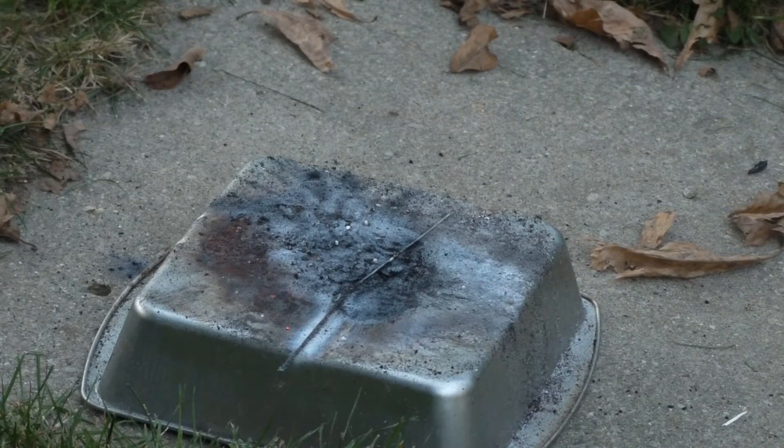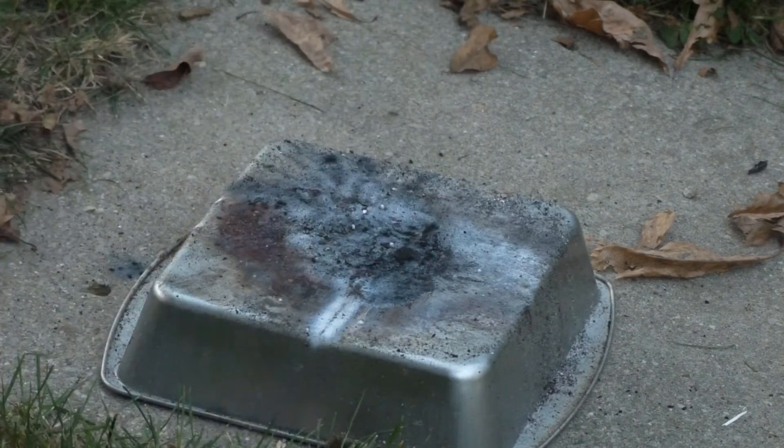Not too bad at all. I would say it behaved much like just regular black powder — it wasn't too bad of a result at all.